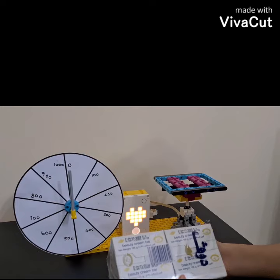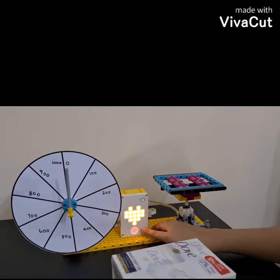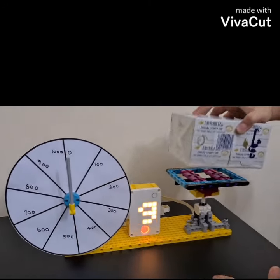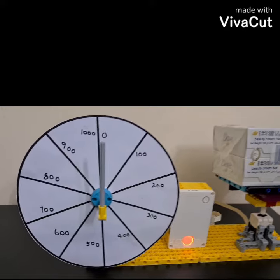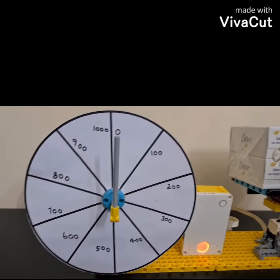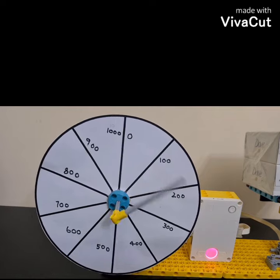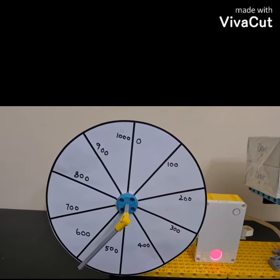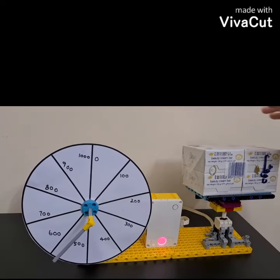Now that the hub has turned on, we are going to be switching to the program. Let me press the button and we are going to be placing it carefully so we can get the correct measurement. And it shows between 500 and 600, which is absolutely correct.